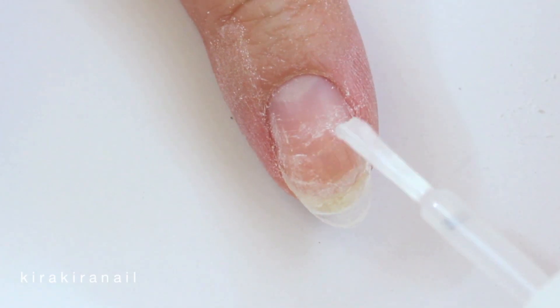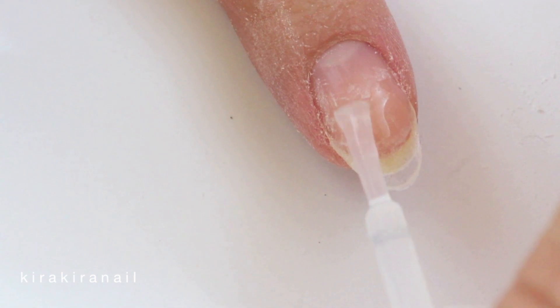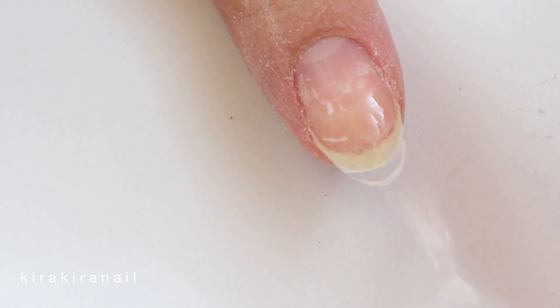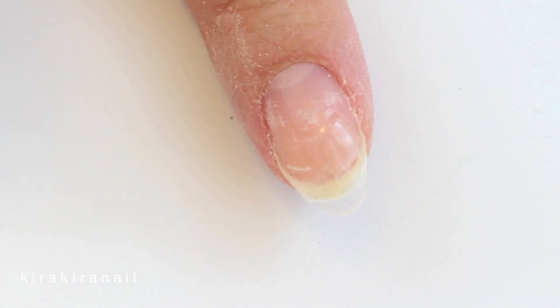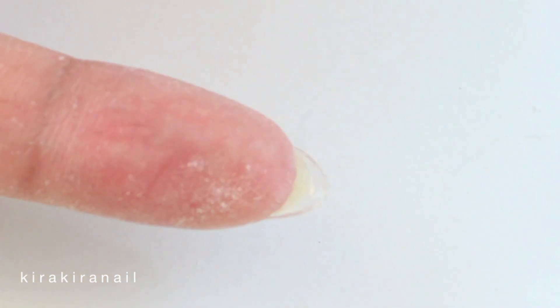When you're filing, make sure to not file your natural nail — I'm only evening out the nail glue. I like adding one last coat of glue on the front but also on the bottom side of the nail if my nails aren't super short. I don't do this if I can't see my natural nail peeking out below.